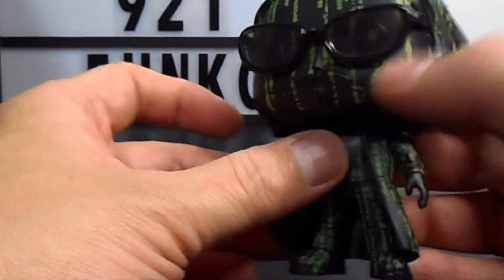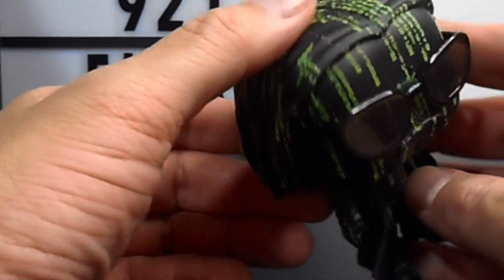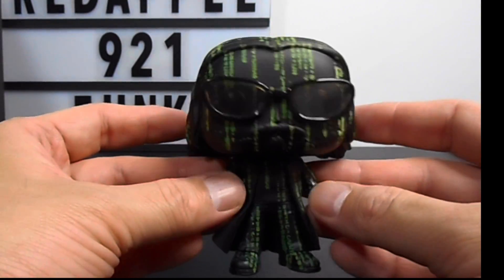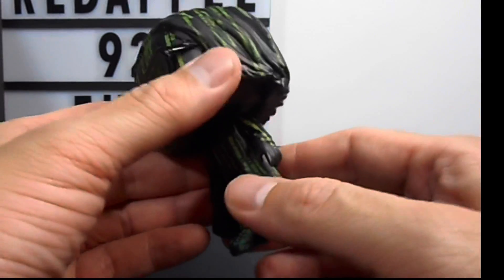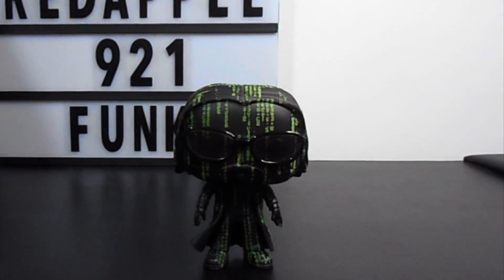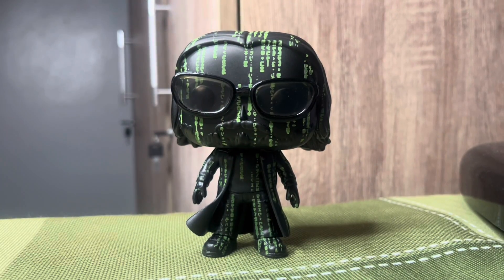They say this is a glow-in-the-dark — this is great, guys! I like this one, so nice. Look at the detail, look at the program green. We will be trying if this is glow-in-the-dark. Now let's try — wow guys, it's glowing so nicely! All the program text around the figure is glowing, so nicely done.